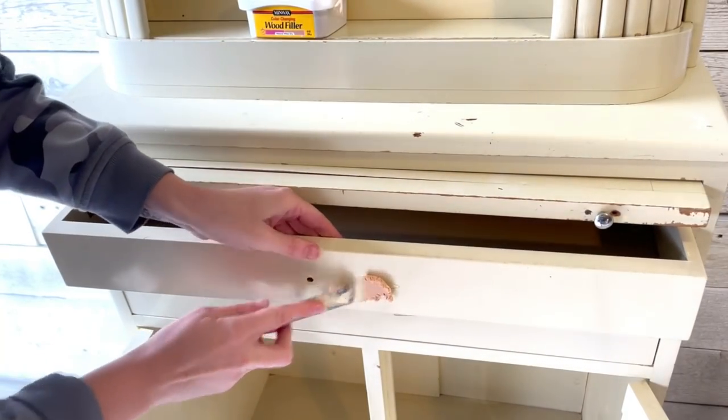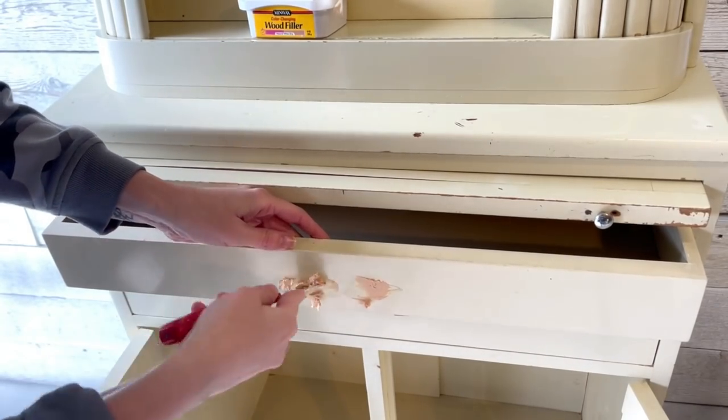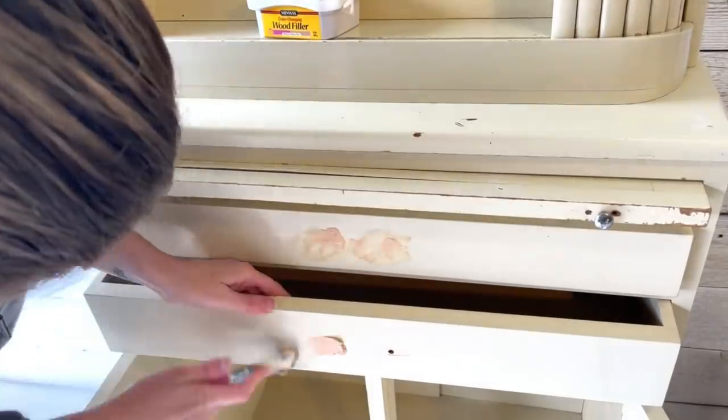I'm going for a bit of a vintage 1970s look on this piece, so we'll require all new hardware. I've got to patch all of the old hardware holes in preparation for this.